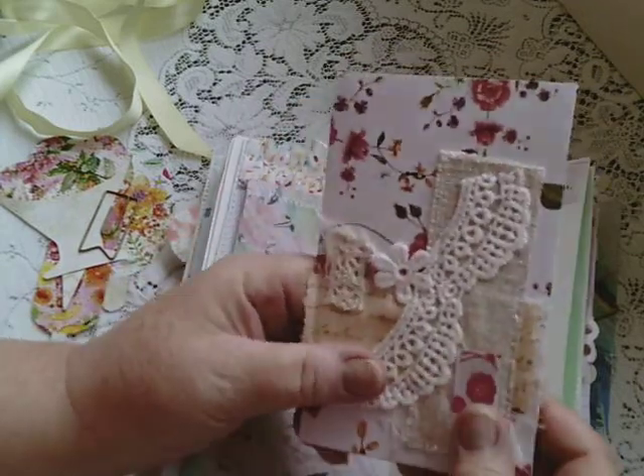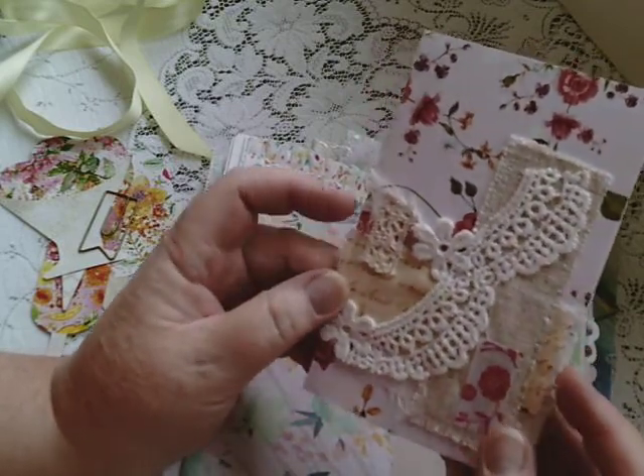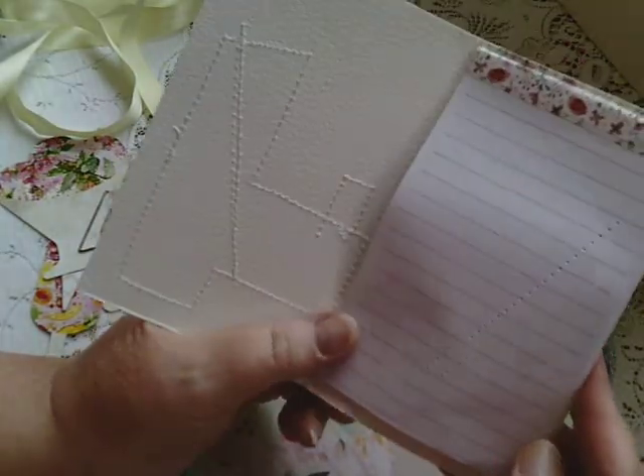I'd like to do more of this — it's great fun and I love it — but the only problem is that it does tend to make the journal thicker.